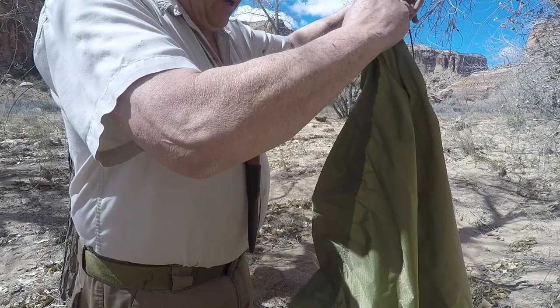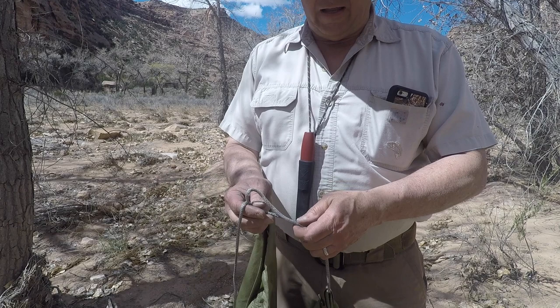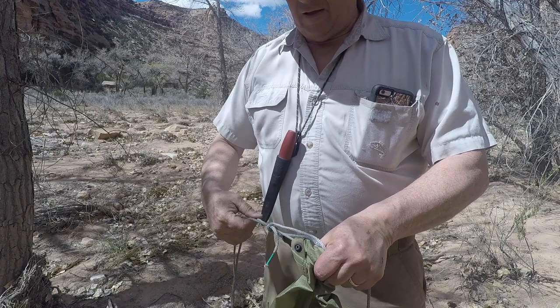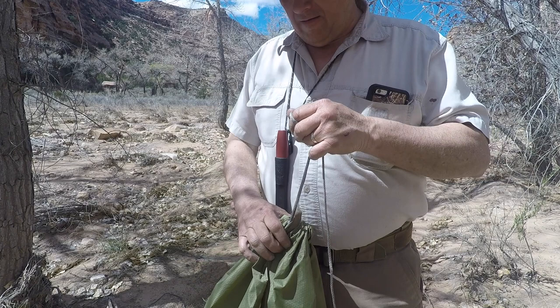Just drop that in there and shake it through. So just like usual, once you've got your loop through the end, whether it's parachute cord or Dyneema, then on the other side you take the cord coming out of there and you're just going to run it through there, cinched up in there. Once you've got everything tight, now you're good to go.